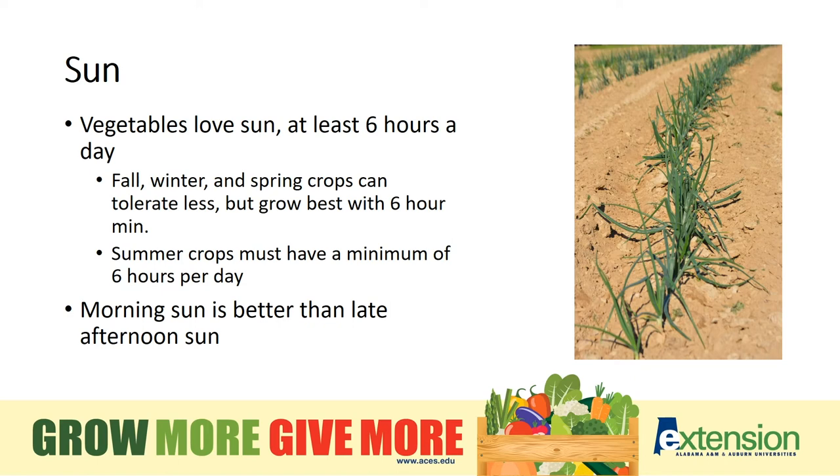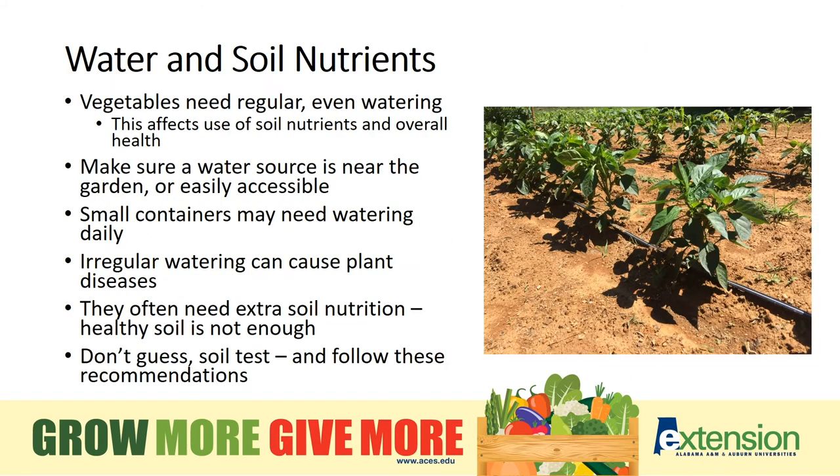Most vegetables need at least six hours of sunlight, but prefer more. Reliable moisture is key. Plant where you know you can easily supply additional water, but be sure that the soil doesn't stay too wet. That may mean choosing the right container or improving your soil. It's best to give it a little thought now rather than watch your plants wilt.